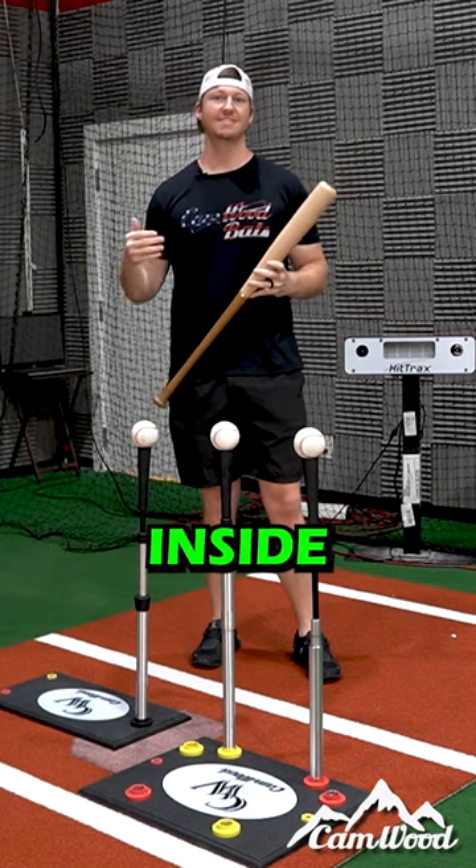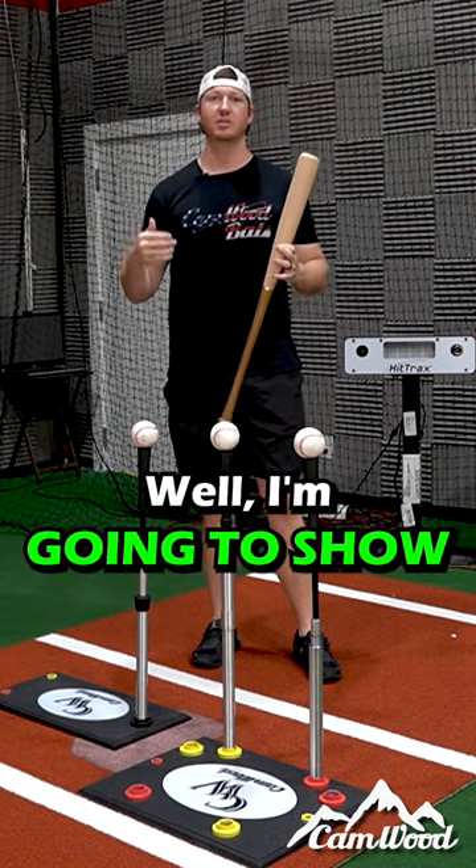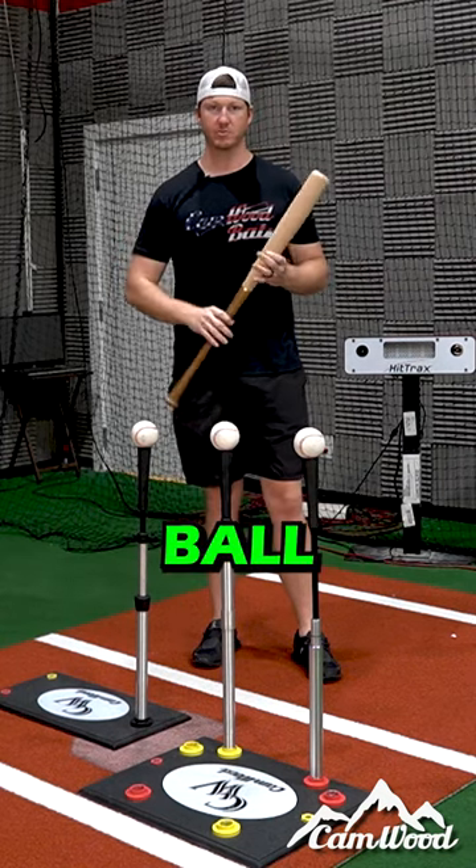I'm sure you've heard the term 'stay inside the ball' before, but you might not know exactly what that means. I'm going to show you exactly why we want to stay inside the ball today.